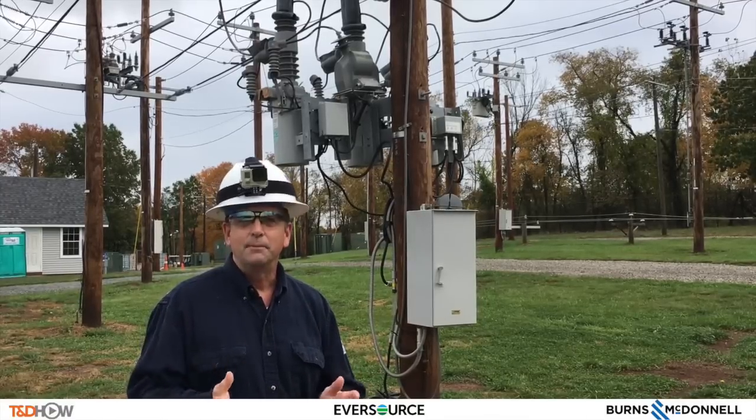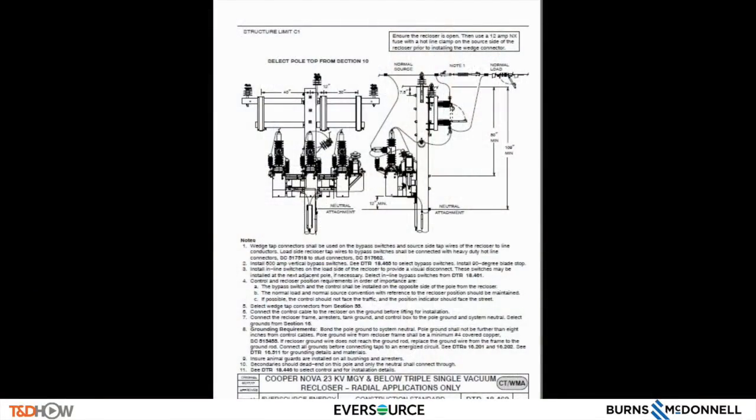This is the Cooper NOVA 23KV MGY below triple-single vacuum recloser, which is for radial applications only. It is denoted DTR 18.462. Some of the highlights of this DTR are the actual dimensions, depicted here. We have wedge tab connectors that will be used. We have the normal source, normal load. Some notes: no wedge tab connectors shall be used. Also mentioned are the 600 amp vertical bypass switch and the installation of the inline switches.